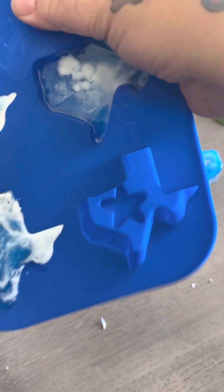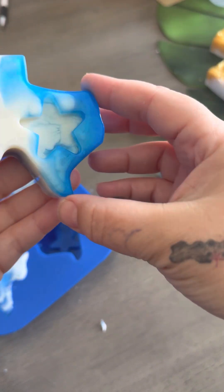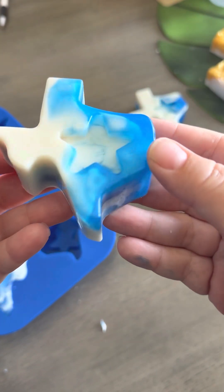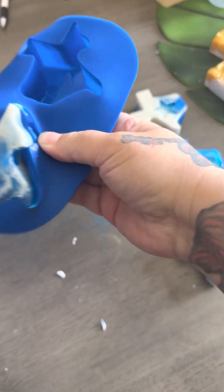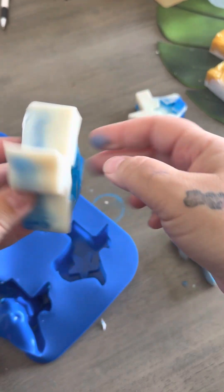Let's unmold this one. There's the back and there's the front. I still have mica on my finger. So pretty, these turned out awesome. This one got a little messed up on the back — I got a little overzealous with the filling and kind of overfilled it a little bit.